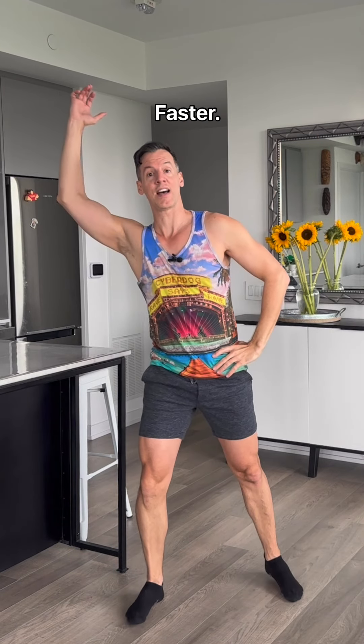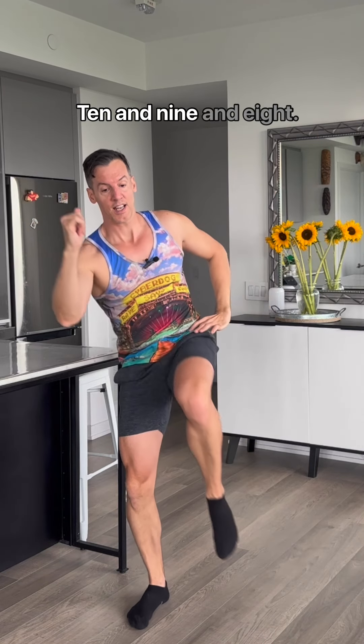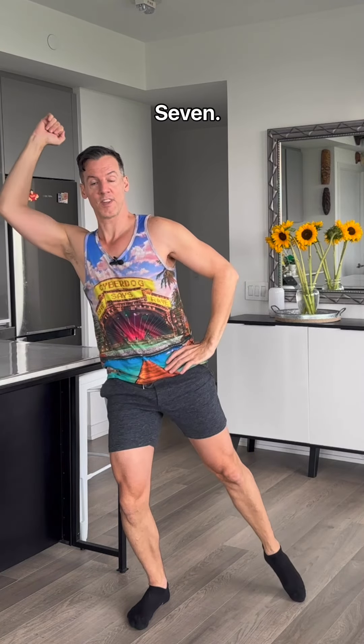Change sides faster. Ten, and eight. And seven, six, five, four, three, two, one.